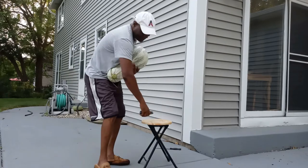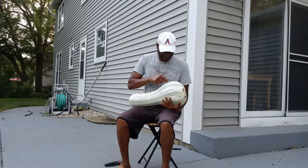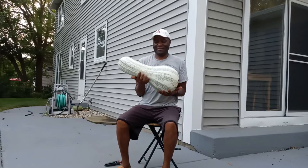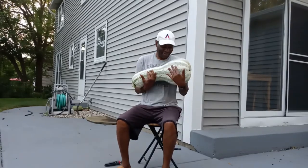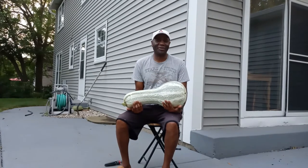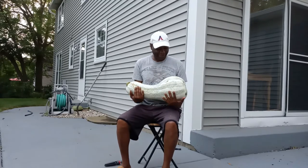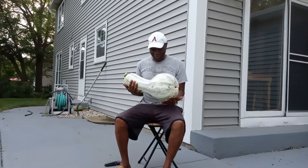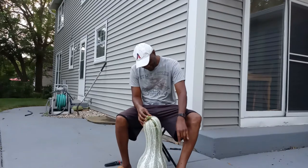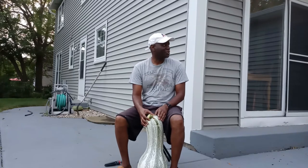Okay folks, here it is — see how big it is! Look! I harvested it. I don't know how to cook this; I'm going to search for recipes on the internet and see how delicious it tastes. It's the size of almost up to my knees — that's huge!